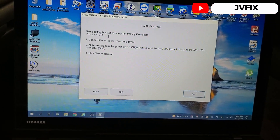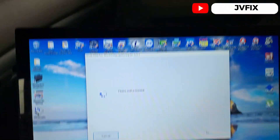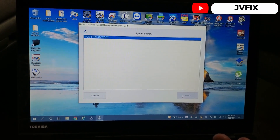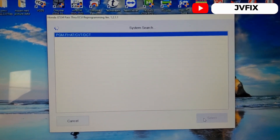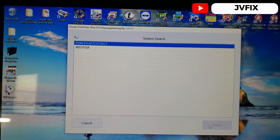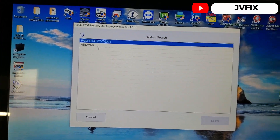It says battery booster required for programming — connect the PCM, turn everything on, and click next. It's already communicating with the car. Also make sure you have a driver for j2534. As you can see, it's detecting two systems: the computer for the transmission and the computer for the ABS.